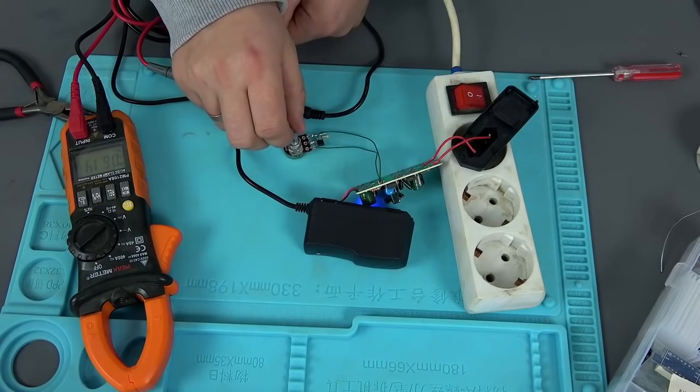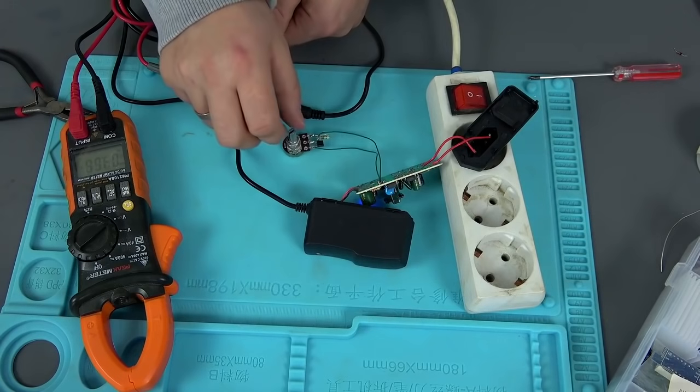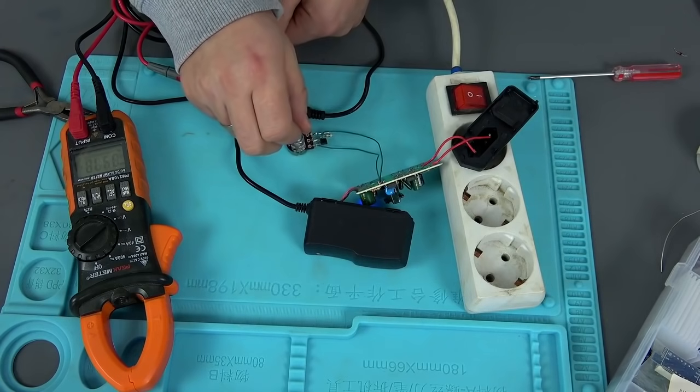The adjustable power supply has passed the preliminary check, so now all the components can be carefully assembled and then fully tested.